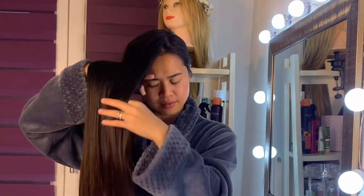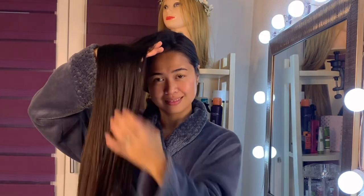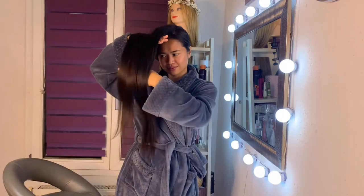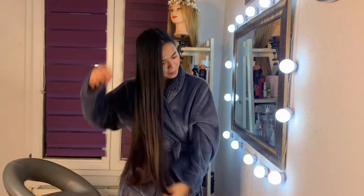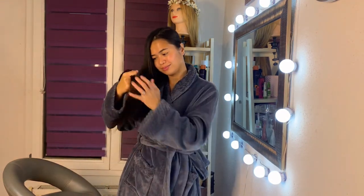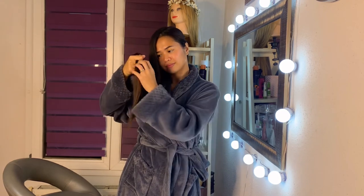Hair care is an investment in your confidence and happiness. Self hair care is a simple way to repair and refresh — this is not slopping some conditioner on your head as you're trying to race out the door in the morning. Not at all. Your hair is an expression of who you are.